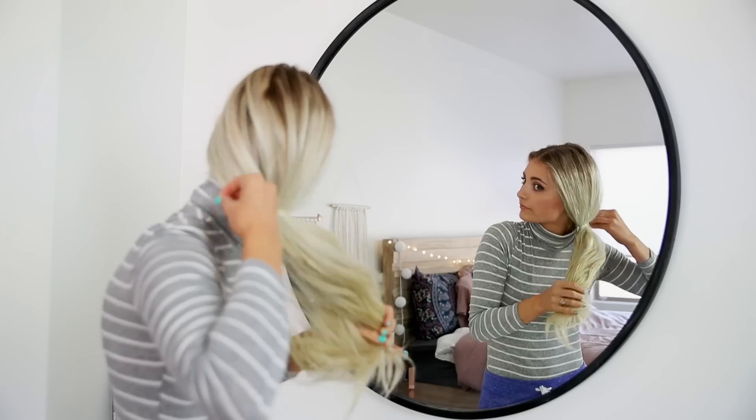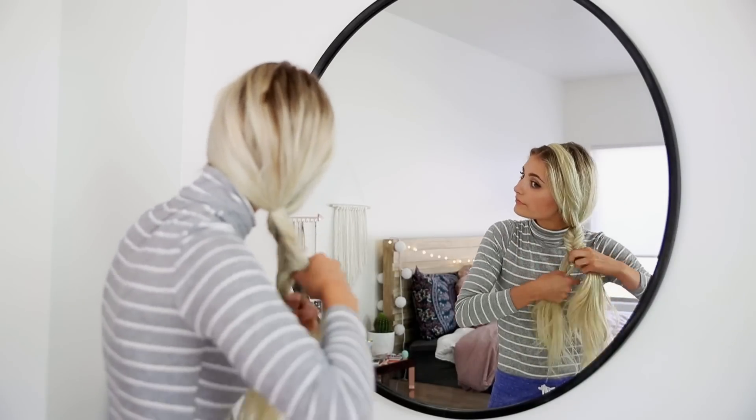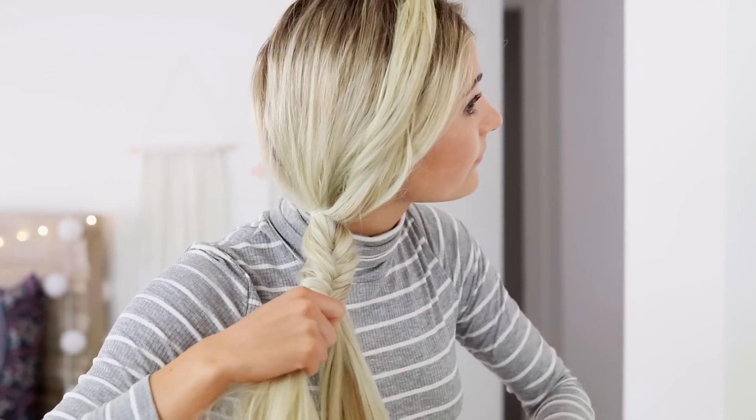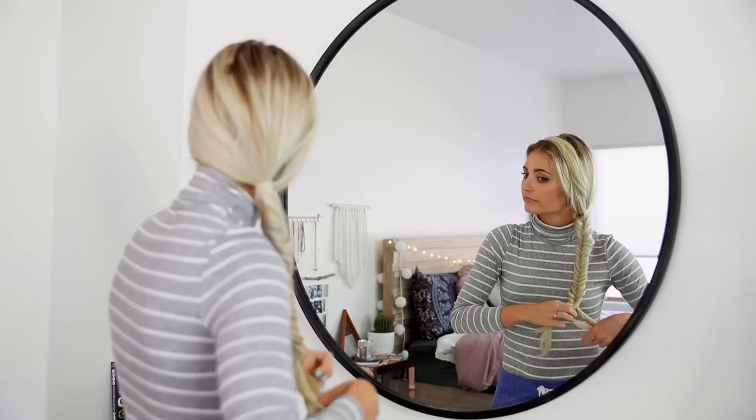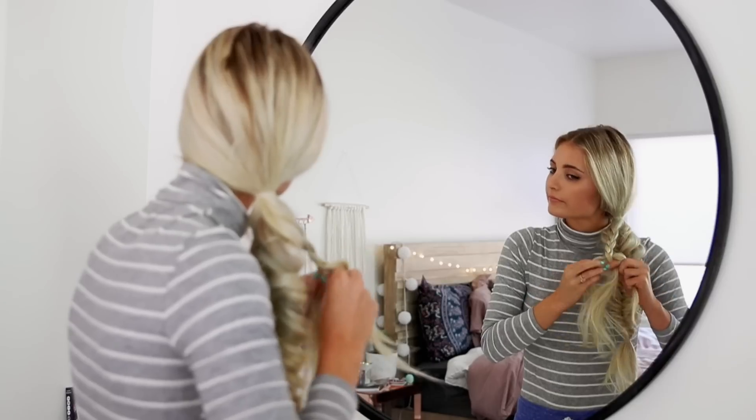So hairstyle number two is going to be a side braid, but it's gonna have a little bit of a twist. I'm starting off by gathering all my hair to one side and securing it with a small clear elastic. Then I'm going to take a chunk from the front and pin it out of the way because I don't want to include it in the braid. Once that is done, I'm going to split my hair into two sections and do a fishtail braid — basically just taking little pieces of hair and crossing them back and forth like a million times. Then once the fishtail braid is done going all the way down, I'm going to take that pinned section and do a normal braid with it.